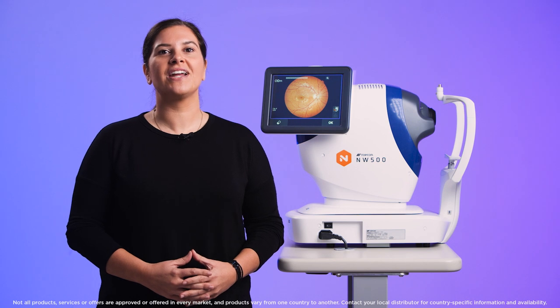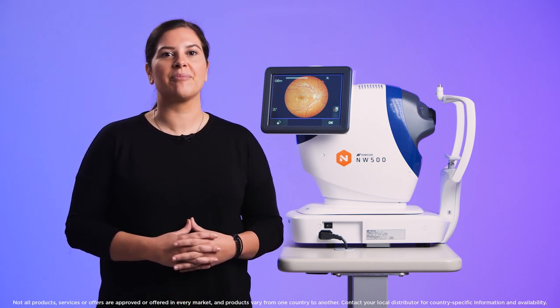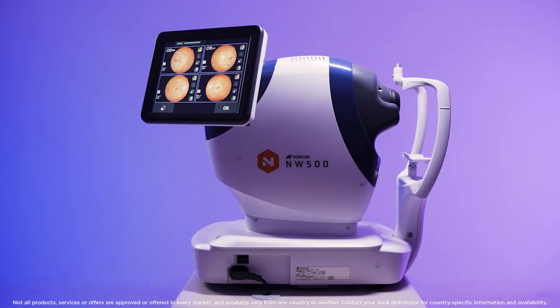Hi, I'm Mary from Topcon Healthcare University and I'm going to show you how easy it is to capture a photo of the anterior segment using manual mode on the NW500.